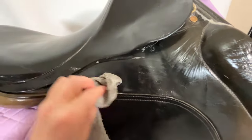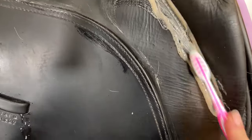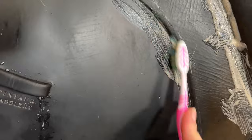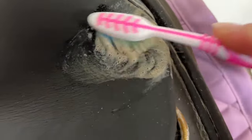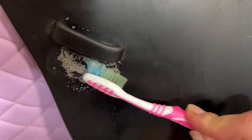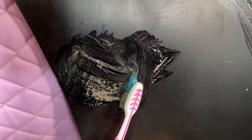When I was all done with the initial cleaning, I went in with a toothbrush. The sweat and dirt that builds up on the saddle can degrade the seams, so it's important to keep them really clean. I spruced up the hardware, cleaned out the logos, and got these stirrup leather keepers squeaky clean.